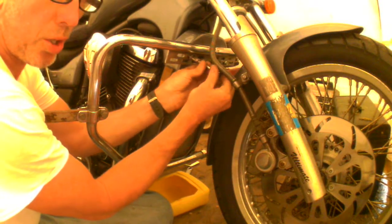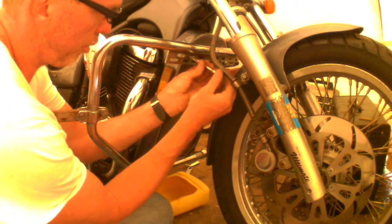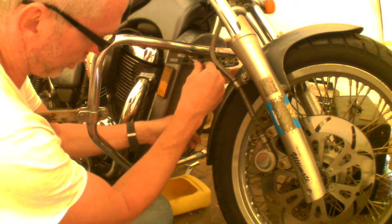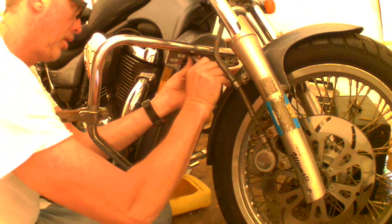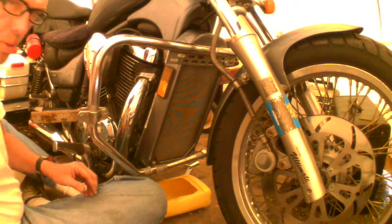This is also how you check your antifreeze level, or if it needs topping off, you have to remove this cover. Your bike probably doesn't have this grate - that's aftermarket. The radiator is right behind it. There's your radiator - it's behind this cover here.